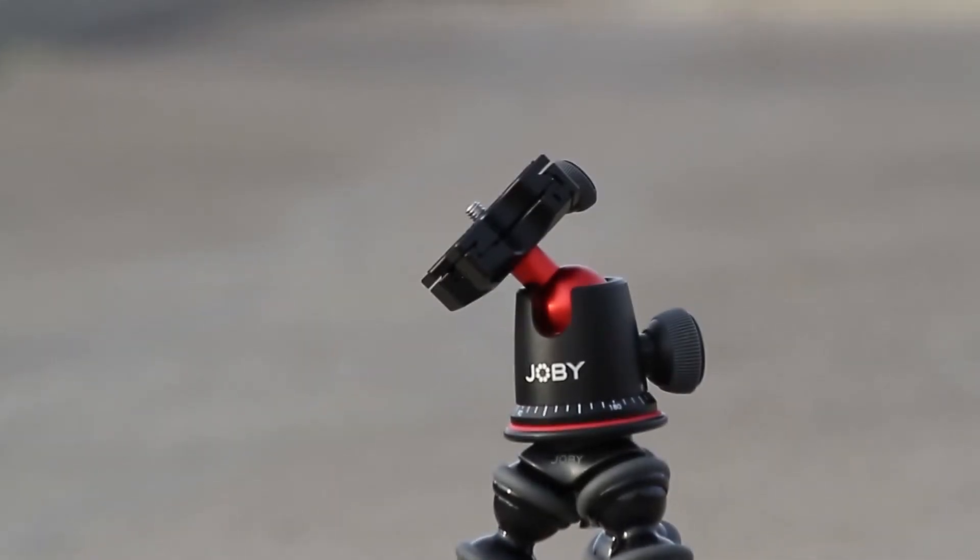New gear time — the Joby Gorillapod 5K kit. I picked up the 3K kit about two weeks ago and used it for about two weeks. The 15-day return policy — it just wasn't really cutting it. It worked really well for vlogging, but as far as having a low-to-the-ground tripod, it just wasn't holding the weight as well as I thought it should.